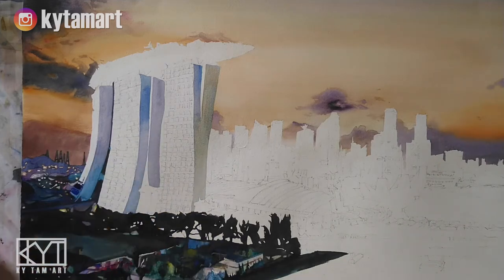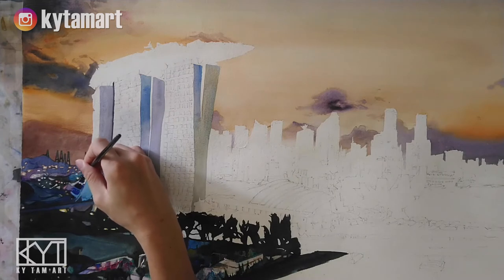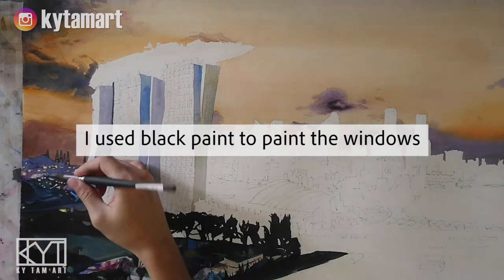After that, when it's a little bit dry, I use my other brush to paint in the lighter areas for the walls of the buildings. I use black paint and some dark paint to paint the windows.